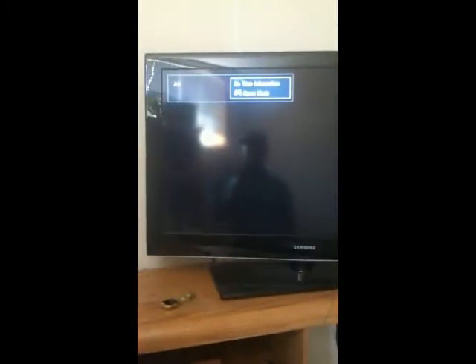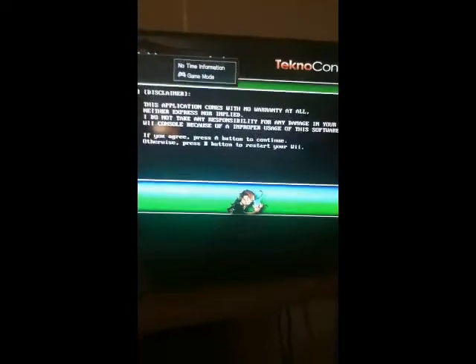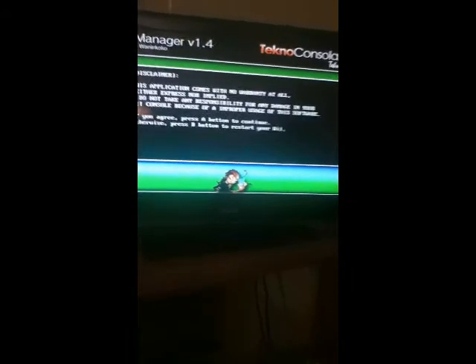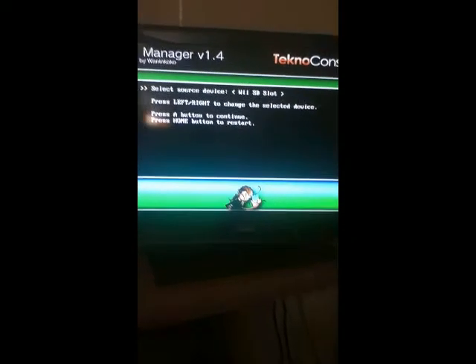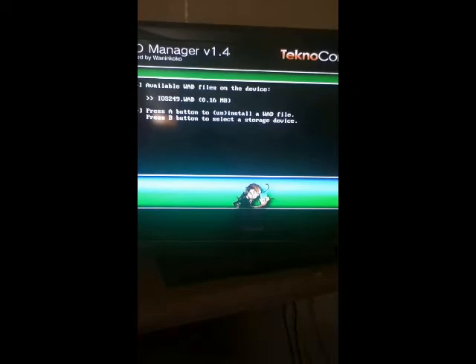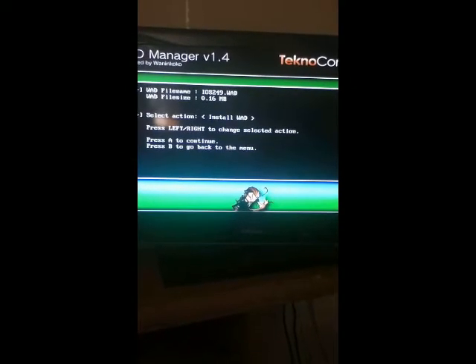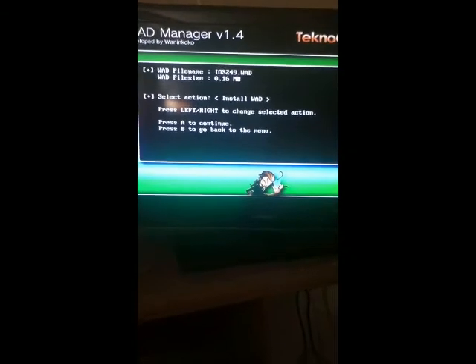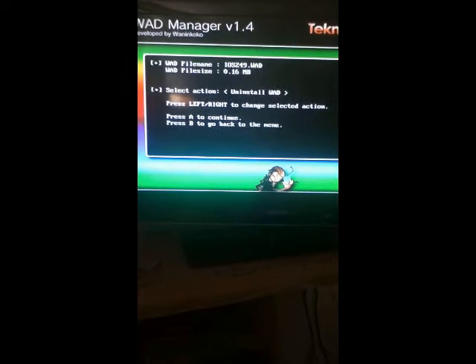Your screen will get all screwed up and stuff — it's totally normal. It's going to bring you to the Techno Gonzalez.es — mouthful. You're just going to hit A. And then you're going to want to hit A once it says SD slot. And then you're going to want to hit A. You're going to want to install this WOD — actually, you're going to want to uninstall it. Uninstall WOD.